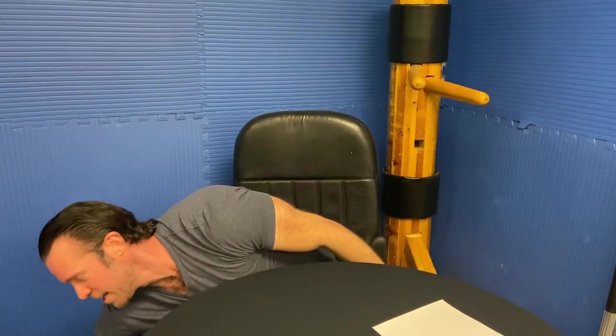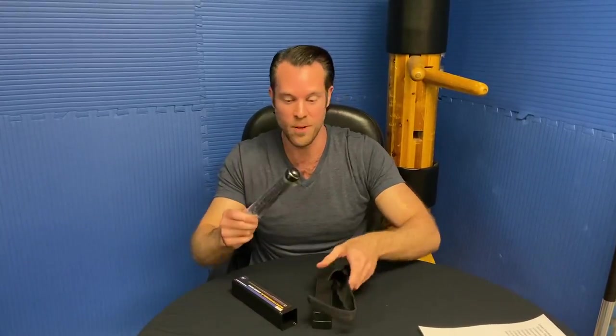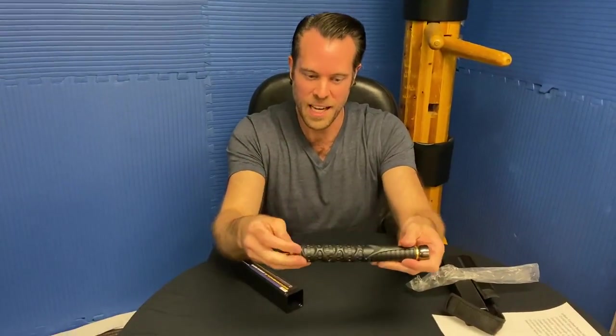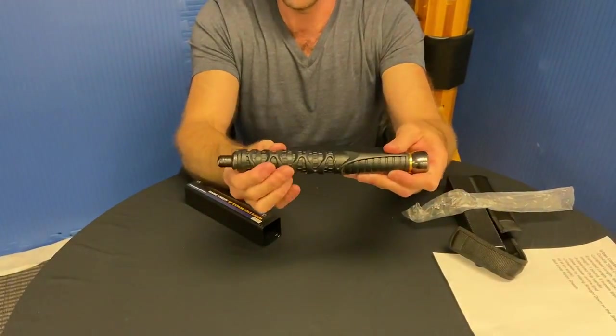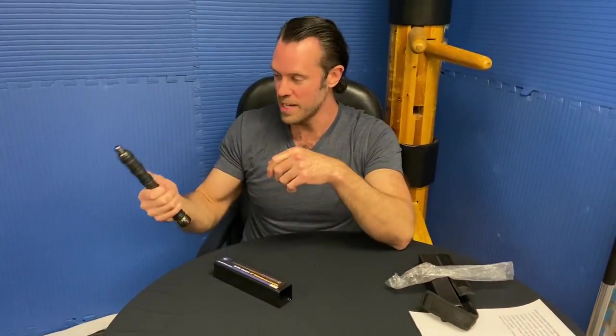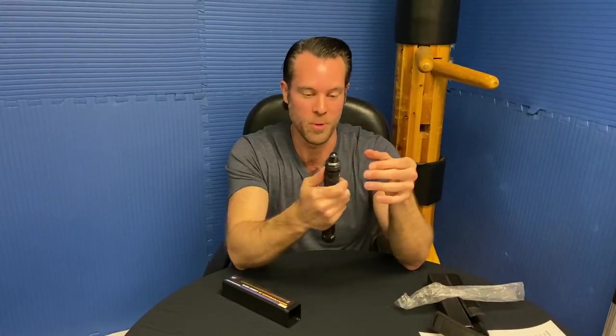The last thing I have is the Urban Combat Baton. This is a brand new item that we just started carrying. We carry a lot of batons — we've been selling batons for years — and I've never actually seen one like this, so I was pretty excited. If you look at this, it's got kind of a honeycomb design to it. This is a rubberized grip and that design fits right in between your fingers, so it's a really nice sturdy design. This feels really hefty. Most batons are fairly heavy, but this one feels like really good quality when you hold it in your hand.